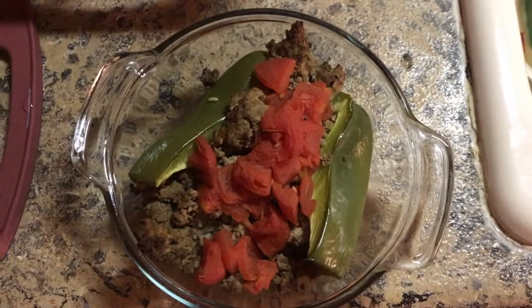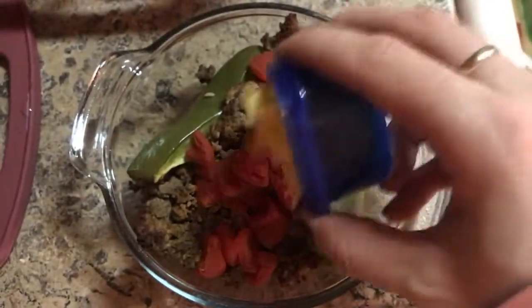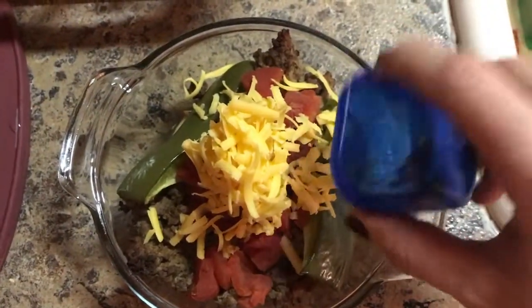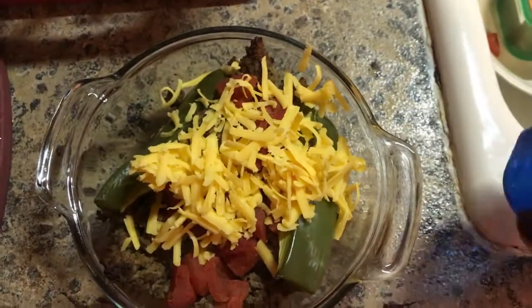I popped it in the oven at 350 for about 20 minutes, and then I had a blue container left. So I added some cheddar cheese to the top of it once it was cooked. You can pop it back in for like a minute or so just so it melts, and it was really good.